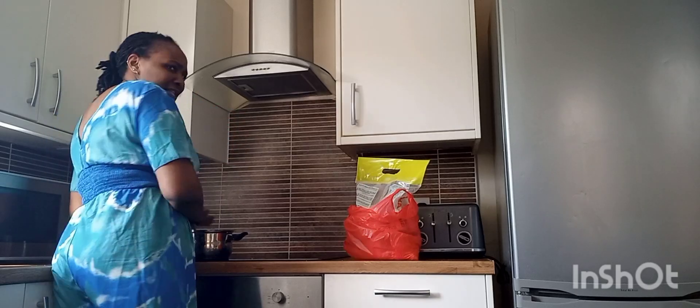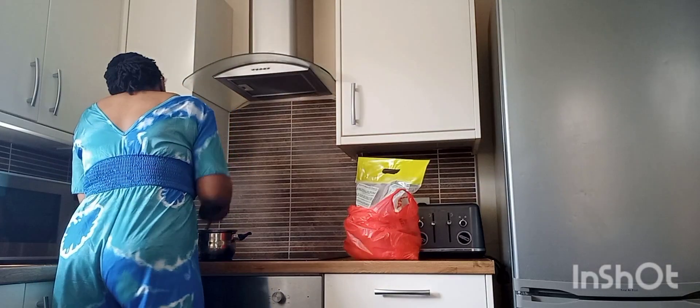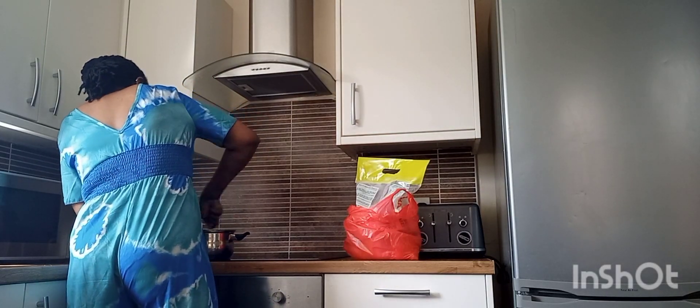Yeah, the outfit looks like the one from yesterday's video because I've just done that video and I'm cooking now, so I'm gonna be quick on that.